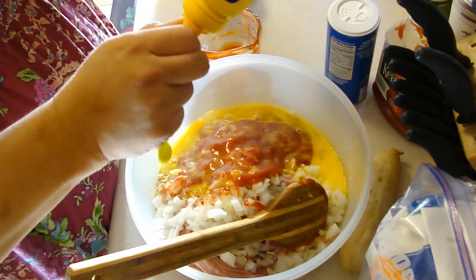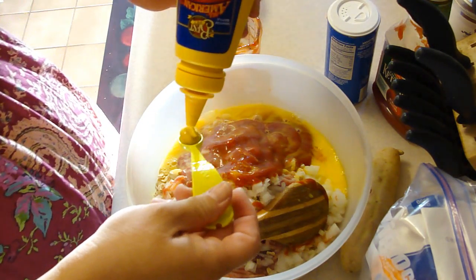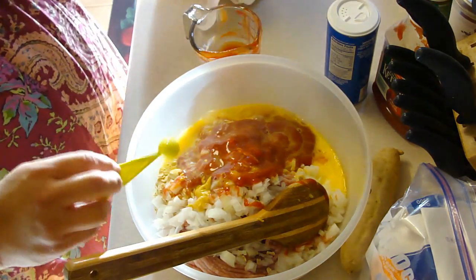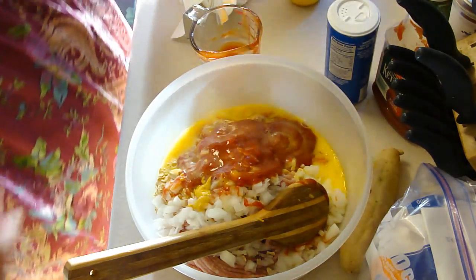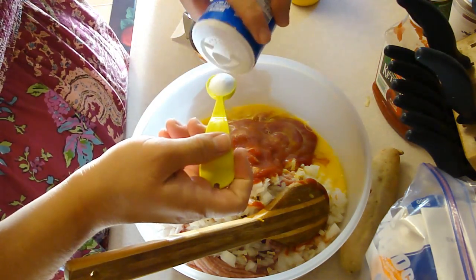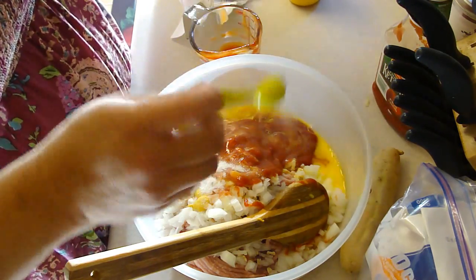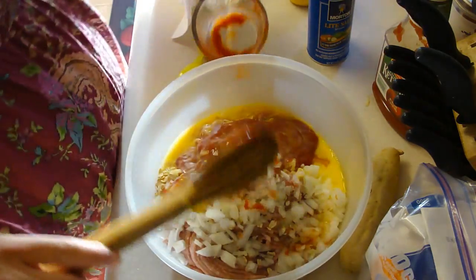And it says two teaspoons of salt, and that just seems so much — really, really much. So I'm going to go with just one. Actually, I could go with... I'm going with two, because I have the light salt. Well, let's go with one and a half. Okay, one and three-quarters. So I'm going to mix this all up.